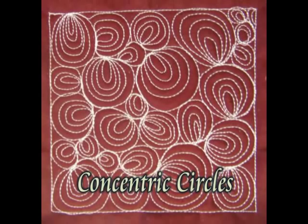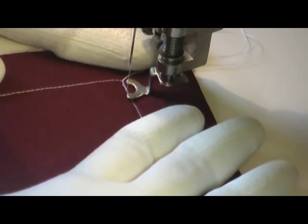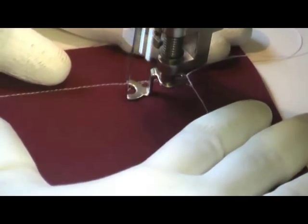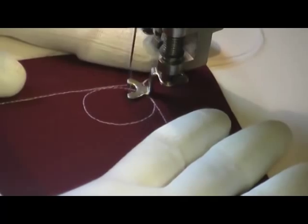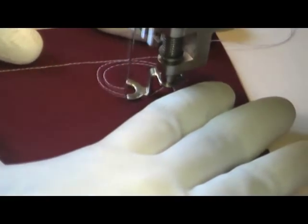This is the free motion quilting tutorial for concentric circles. This is stitched by first creating a large circular shape, then you go within that circle and create concentric circles within it.